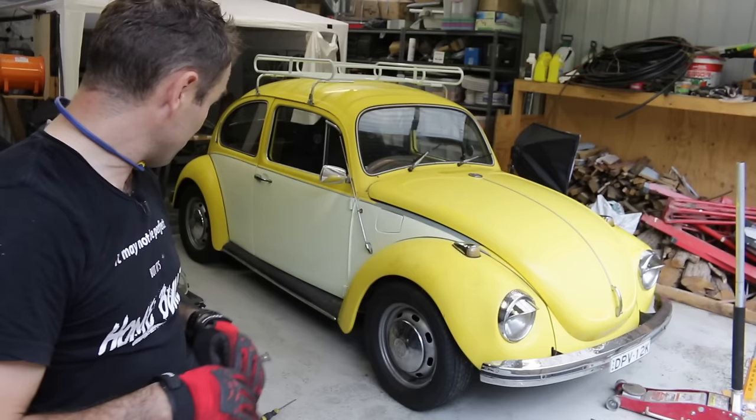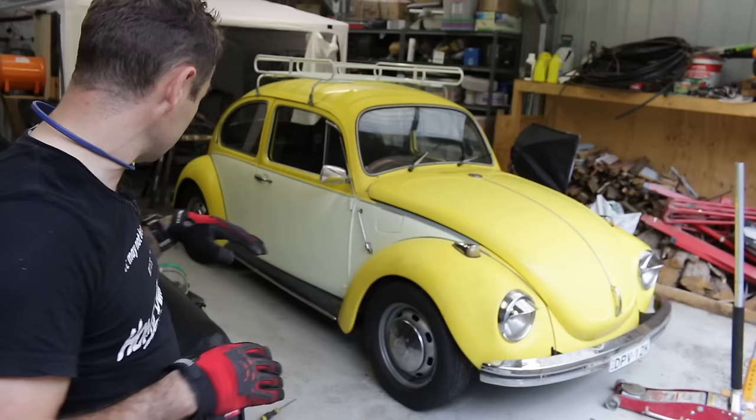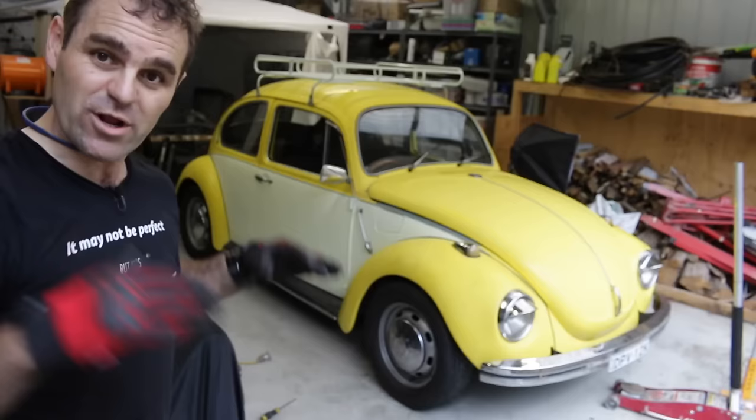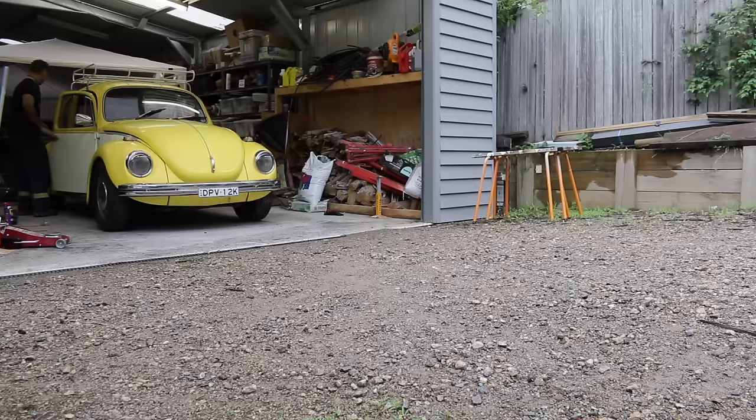That looks so much better — it's actually sitting quite flat. I've got to take it for a drive to see how it settles, but at the moment it's matching the rear. It doesn't actually look like I need to lower the rear because it's reasonably even. I can adjust the torsion bars if I want, but I don't want it scraping — I just want it looking a bit better, and that's definitely looking better. Let's take it for a spin.